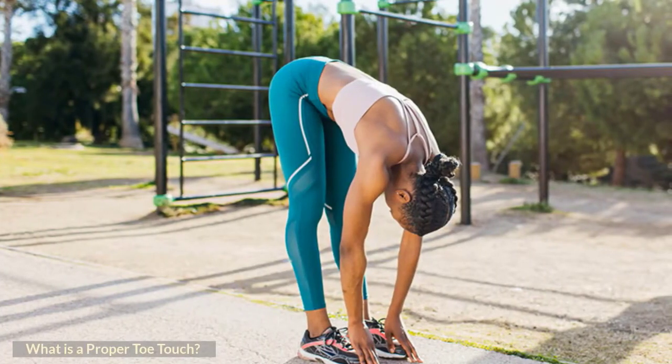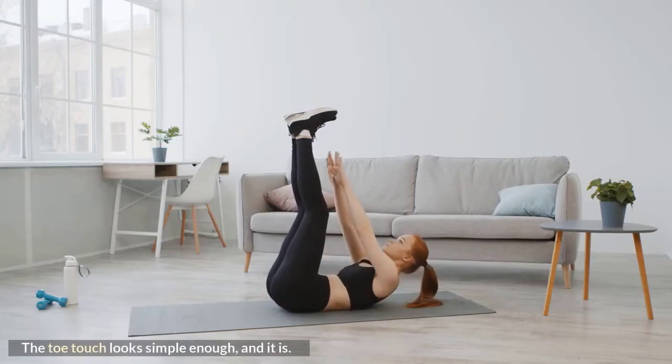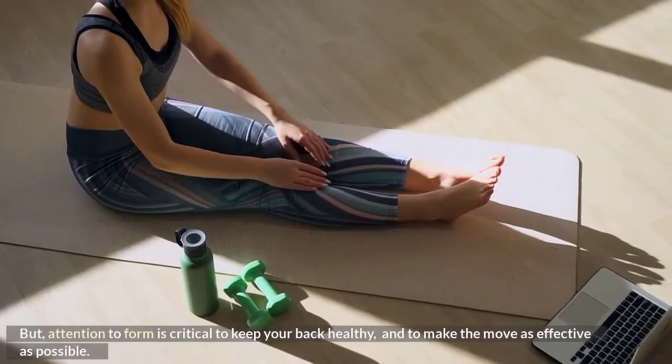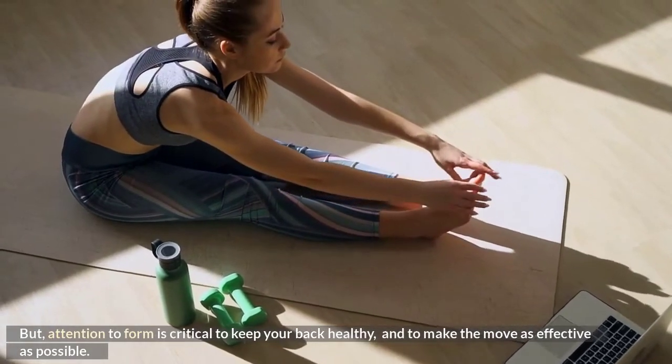What is a proper toe-touch? The toe-touch looks simple enough, and it is. But attention to form is critical to keep your back healthy and to make the move as effective as possible.